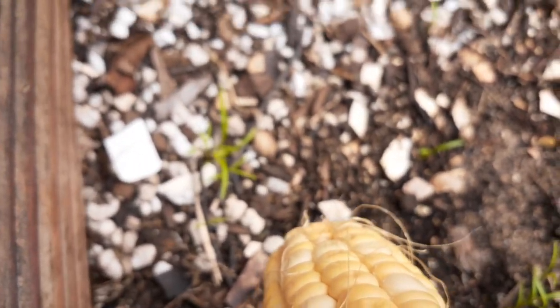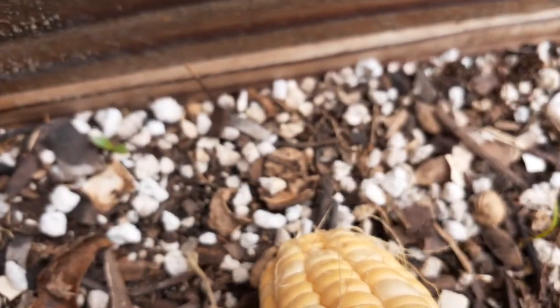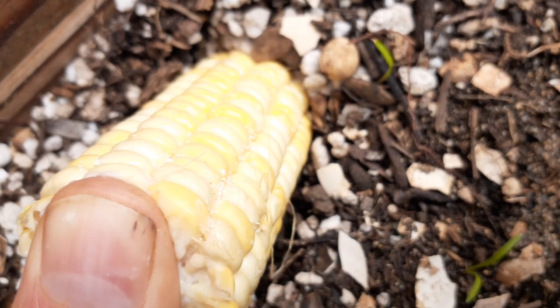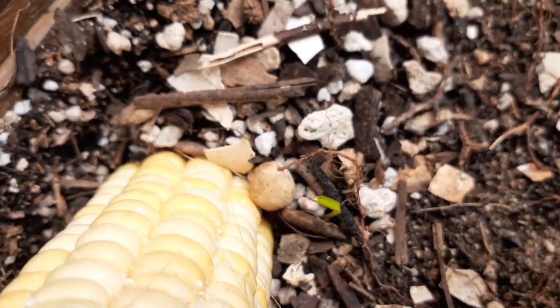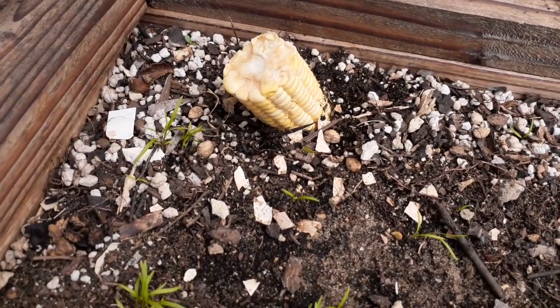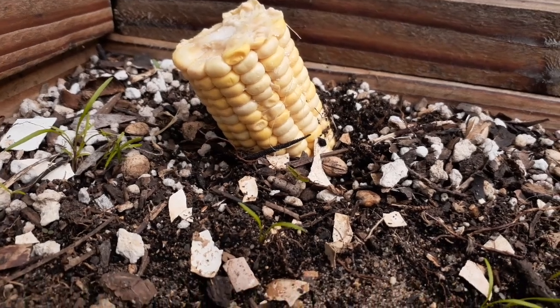Looks like a good spot right here. This is a little experiment — let's see if we get corn growing. There she is, in the ground. I just shoved it into that soft dirt.